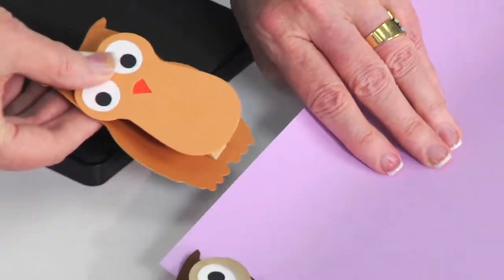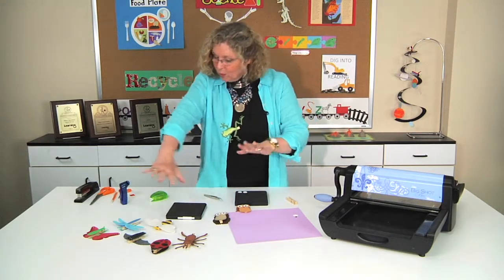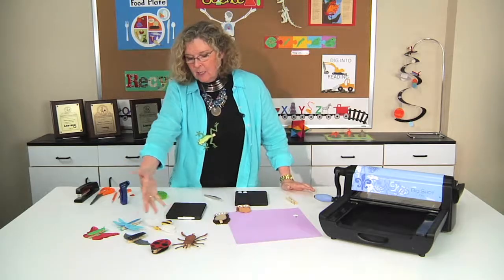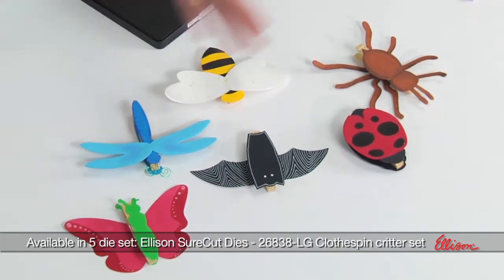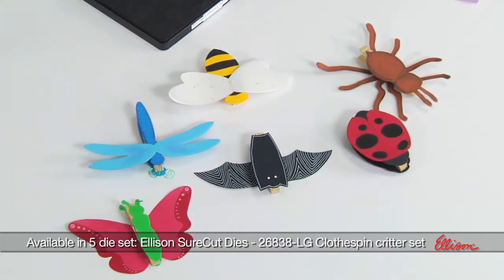If I want to clip this onto somebody's paper — who wouldn't enjoy that? That's so corny, but your students are sure to love making them. Look at all the choices — these are some of the existing clothespin critters: everything from spiders and ladybugs to bats, dragonflies, bees, butterflies, all kinds of cool choices.